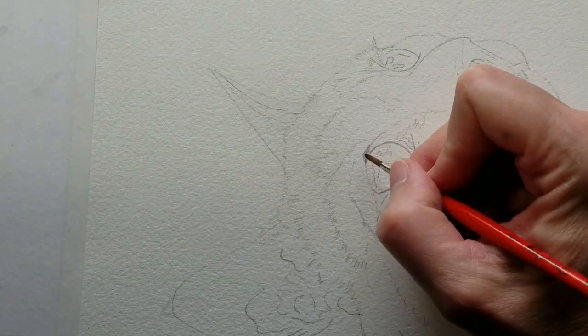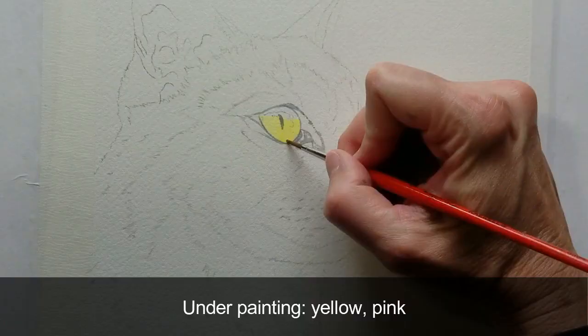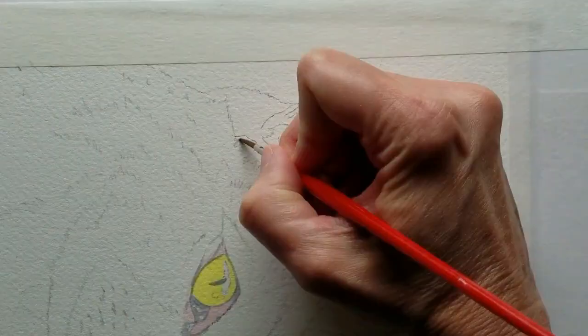First, I'll establish the main features: the eyes, ears, nose, and some of the mouth. I'll continue with the underpainting — the lightest color that can be seen in the head and neck.